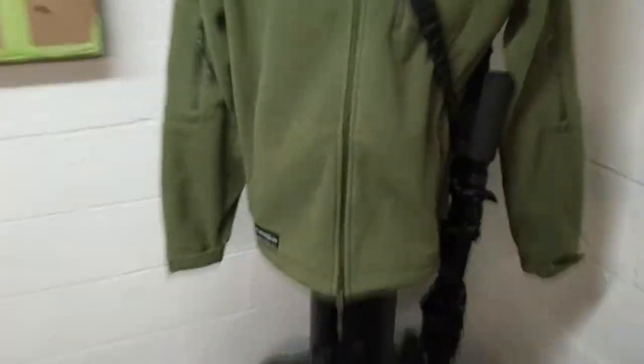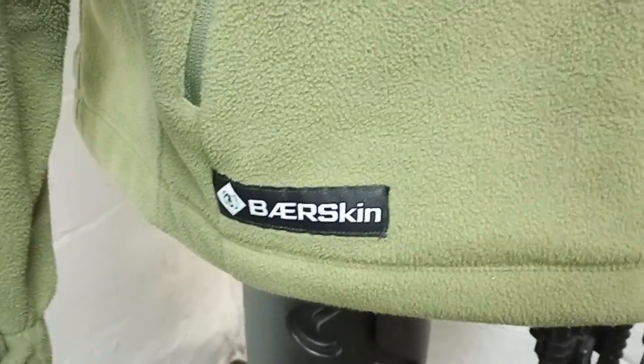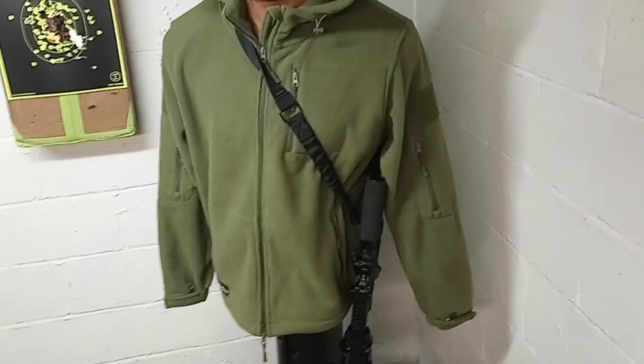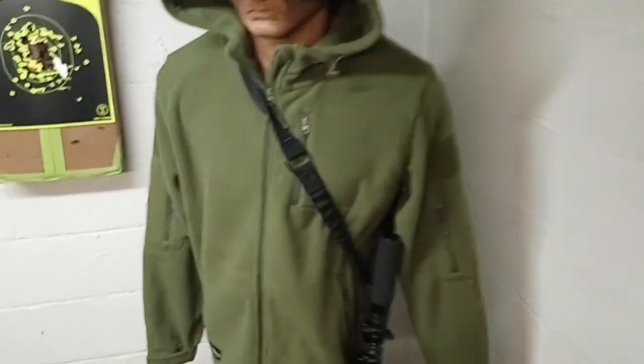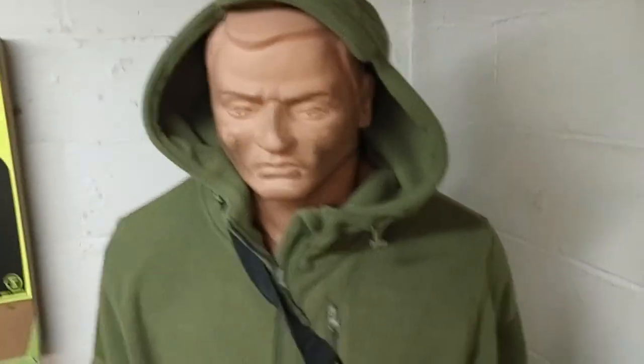Let's take a look at the authentic bearskin tag for the bearskin hoodie. The one thing I like about the bearskin hoodie — and as you can see, Bob likes it too — is that it is a very, very soft fleece material. Very soft and very warm.